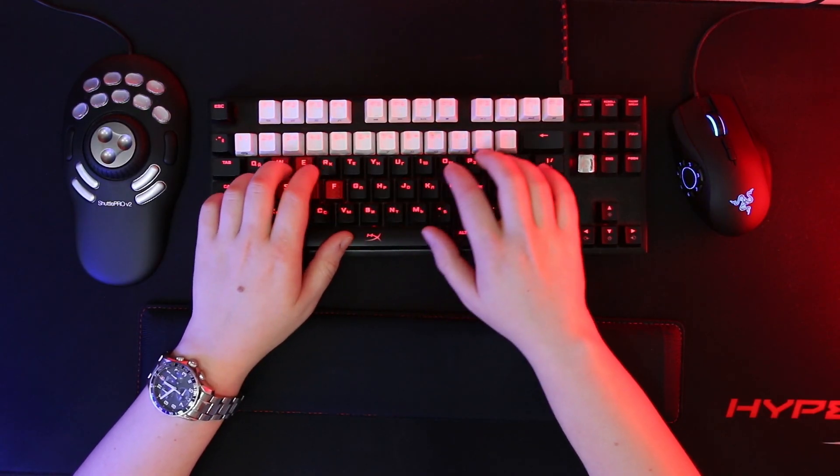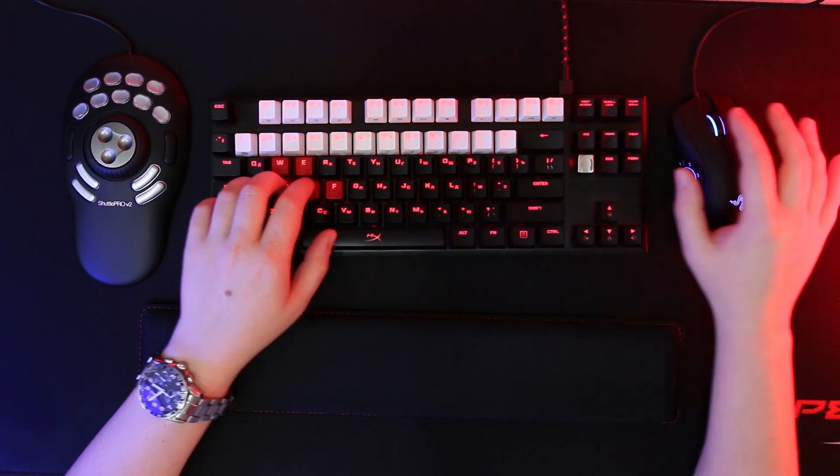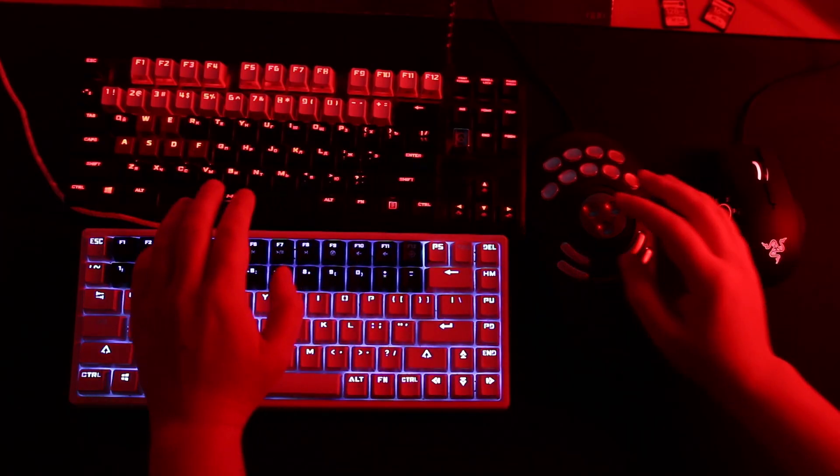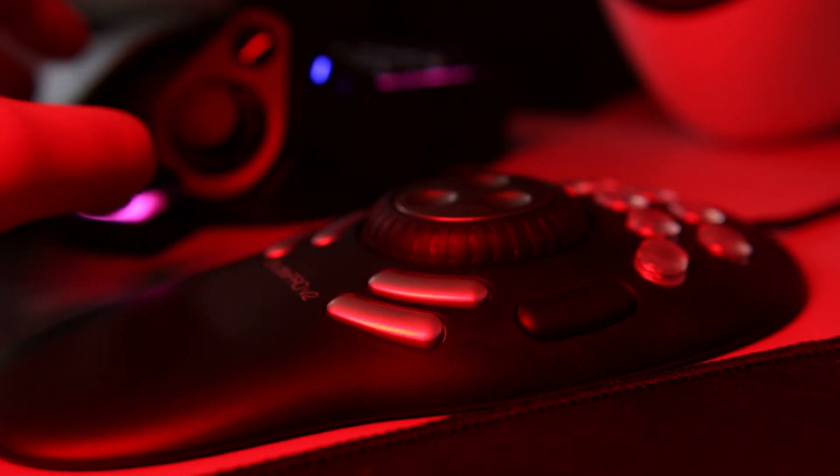Depending on your video editing style, you can mix and match the Shuttle Pro with other devices. Use your mouse often? Grab an MMORPG gaming mouse with a lot of buttons. Macro-heavy? Grab an extra tenkeyless keyboard or a gamepad. It works perfectly with anything, stylus included. And if you're into tech videos, check my other videos out. If you like it, subscribe, and see you in the next one.